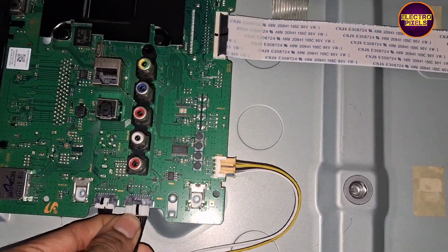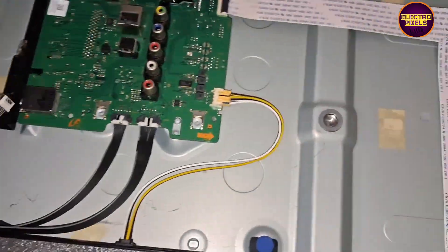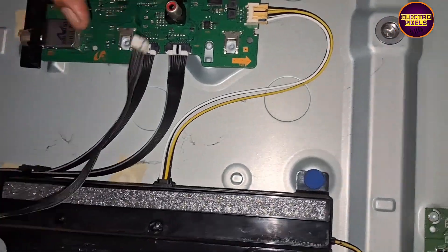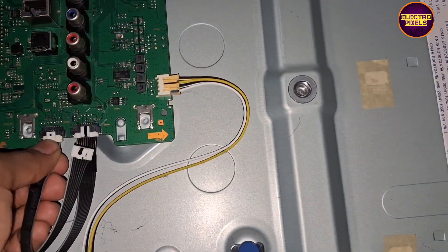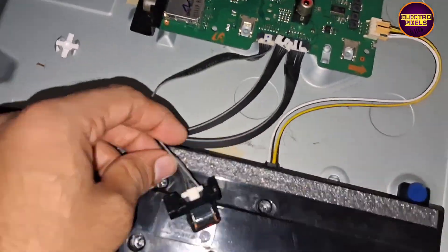So here, let's replace the sensor module. After replacing the sensor module, the TV started working back to normal. We connected an alternate sensor module and after connecting it, the complaint is solved and the TV is working properly.